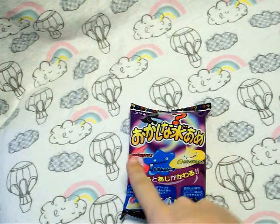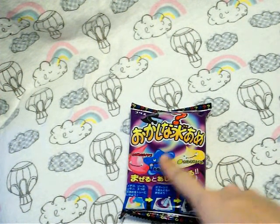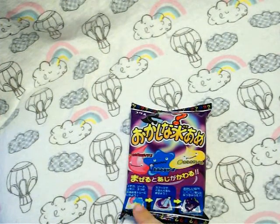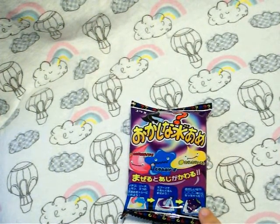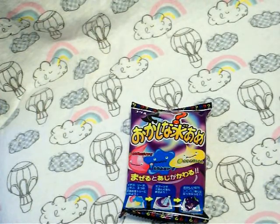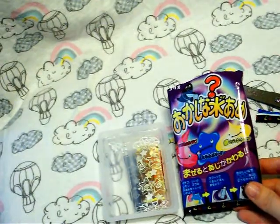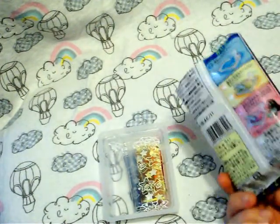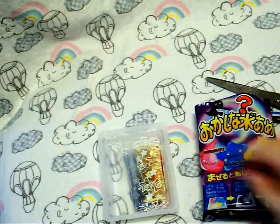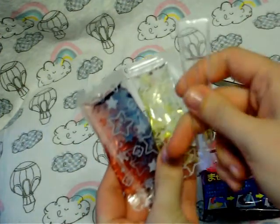It comes with three flavored Mizuames: ichigo, strawberry, soda, and lemon. I guess you're supposed to add them together to make a great flavor. It doesn't require anything — no water — except for scissors if you don't want to rip the packaging open. It comes with all the things you need, including three Mizuames and a spoon.